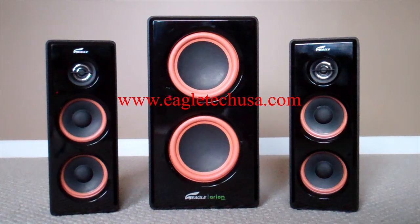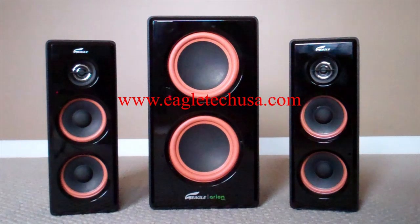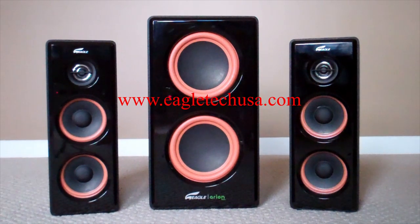I was going to give this 2.1 speaker system away but some things changed, so unfortunately I will not be able to give these away. But don't worry, I'm still going to be giving other things away. I'd like to thank Eagle Tech for providing this product for review, and I would appreciate it if you guys would rate, comment, and subscribe. Stay tuned for my next video, and thanks for watching.